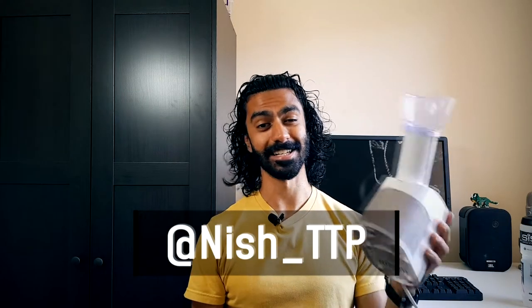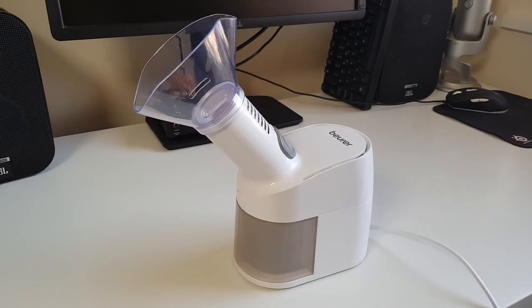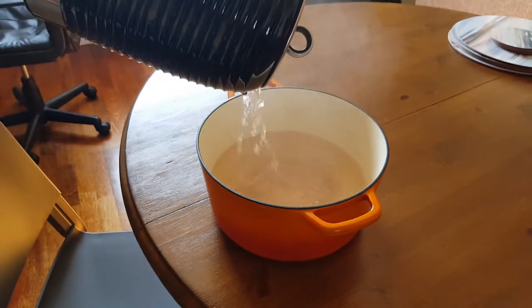Today we're going to answer the question: is this Biura SI40 steam vaporizer worth your money? I bought this to help with my voice — I've been having some issues and steam inhalation is meant to help with that — but you can also use a device like this for your sinuses or potentially even skin. I'm not a doctor, so nothing in this video constitutes advice. I'm going to talk about how this thing works, my experience using it, and I'll also compare it to the old saucepan full of boiling water technique.